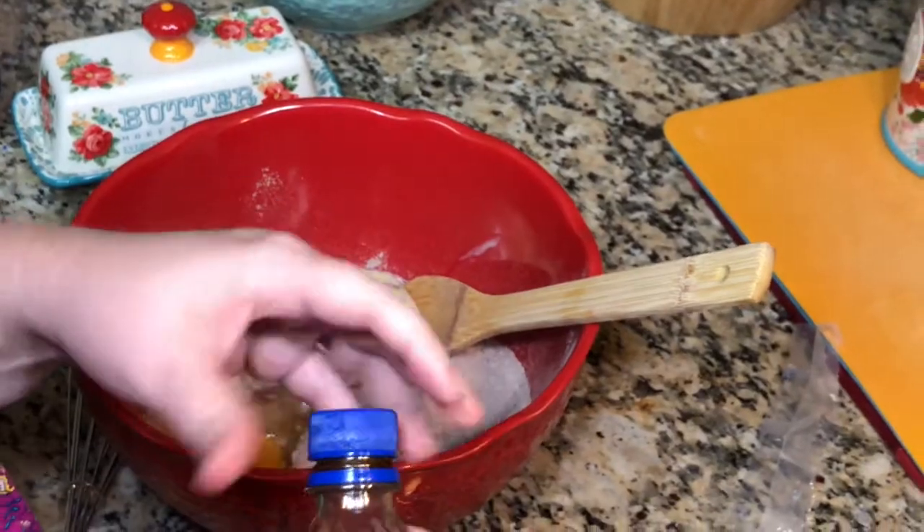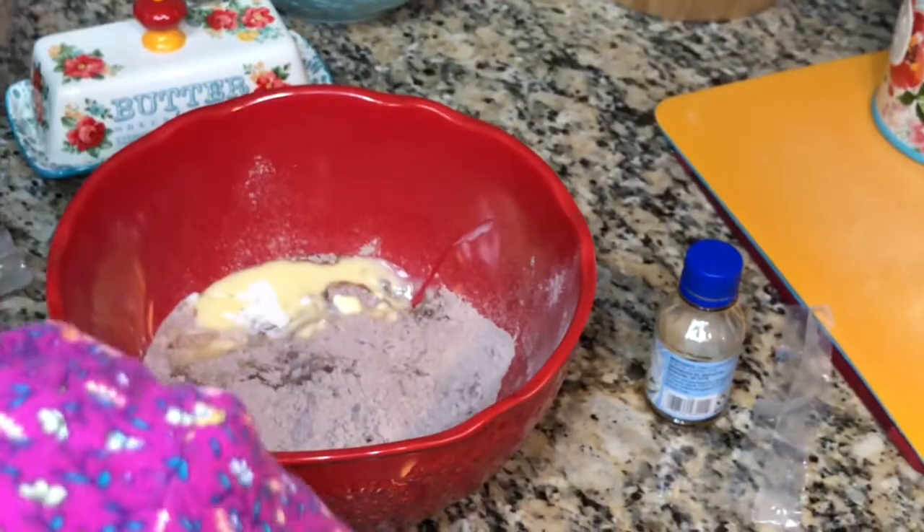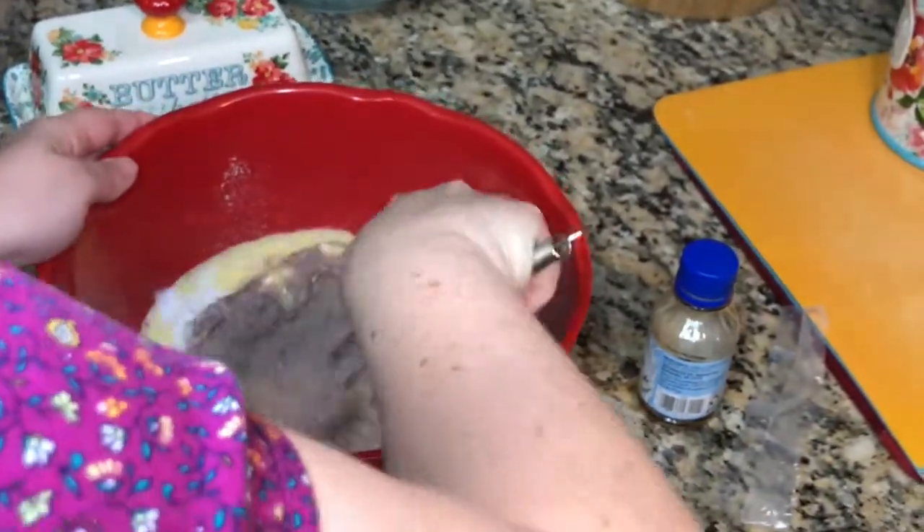If you are doing this with a strawberry cake mix — which I highly recommend — omit the vanilla. Anyway, I'm going to start off by just whisking this together.